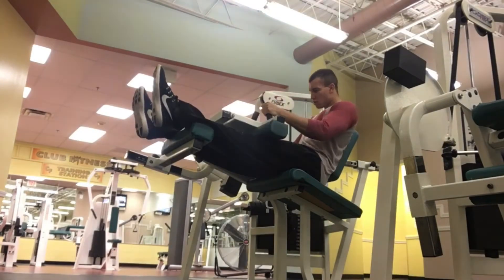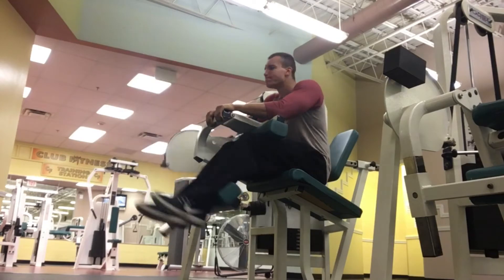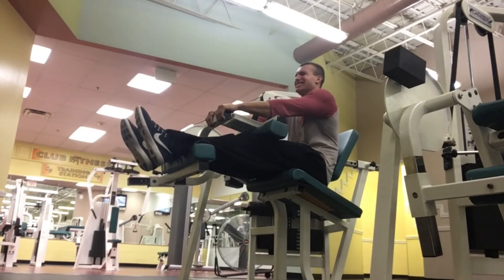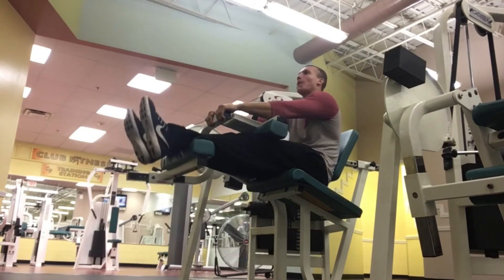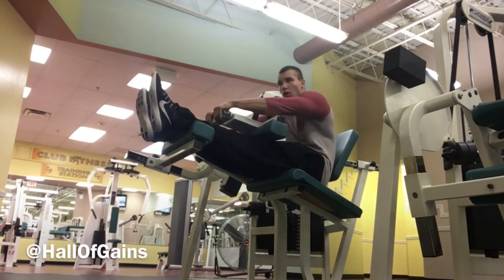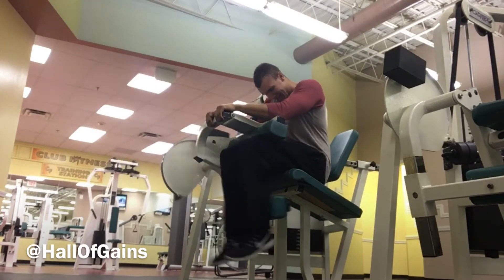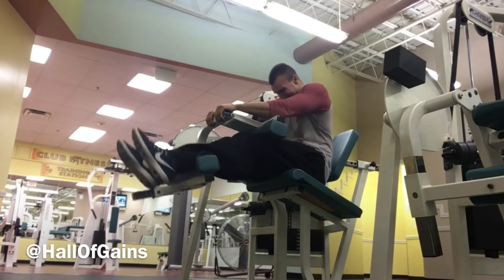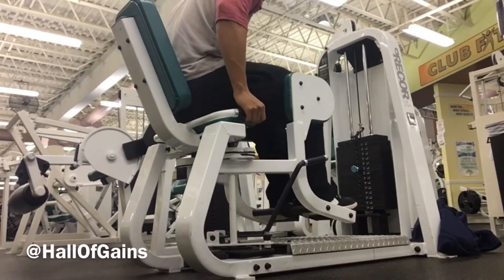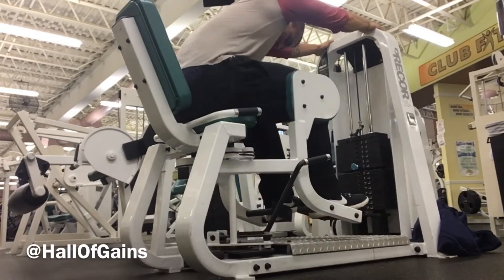I've noticed that my hamstrings have gotten a lot thicker and a lot stronger. This machine right here is great for your hamstrings. I sit a little bit forward on the seat, hold the front of it, and as I bring my legs back I hold for a second and slowly release upward — and don't let your legs go all the way up. Bring them to a point and bring them straight back down to that same point every time. It's basically not about letting the weight hit the other weights. Keep that tension on the muscle.